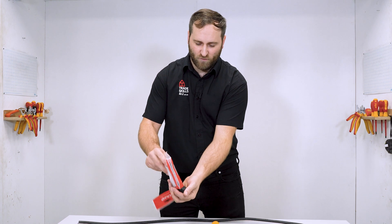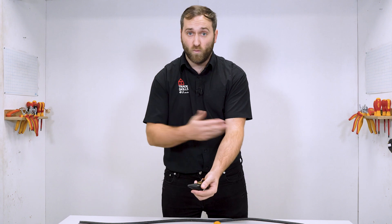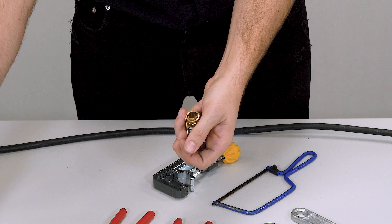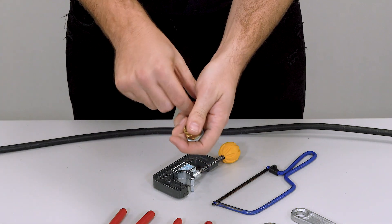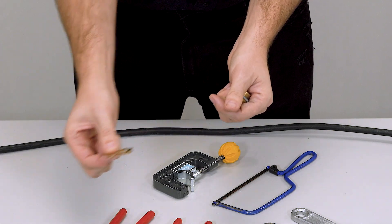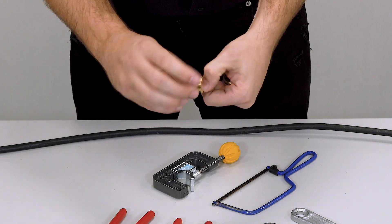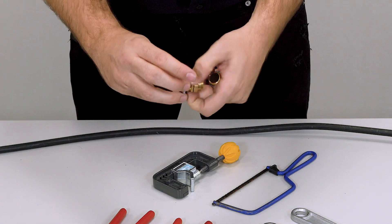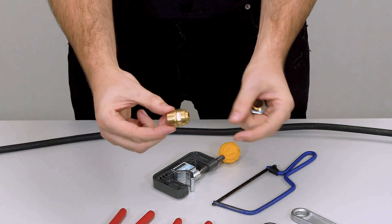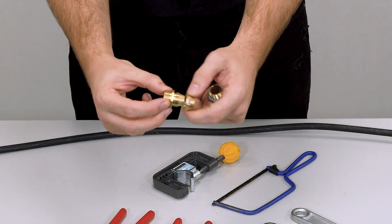I've opened the gland pack now, so let's have a look at what's inside. We have two of everything, one for either end. We have our shrouds, our earth rings — commonly referred to as banjos — our locking nut, and we have our gland which comprises two parts. I'm just going to undo those so you can see both parts.